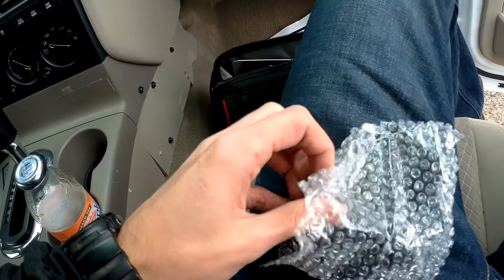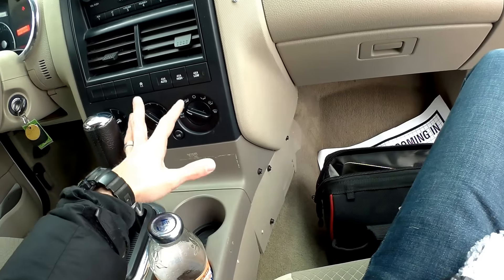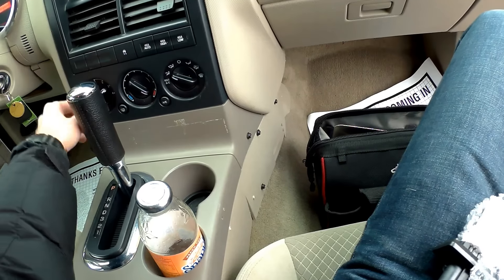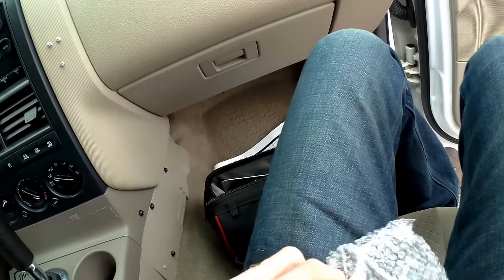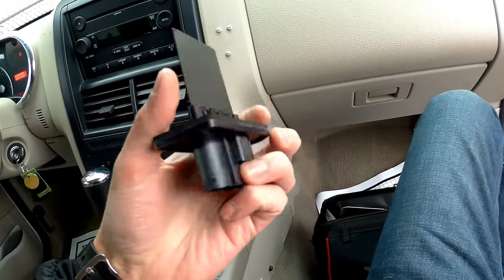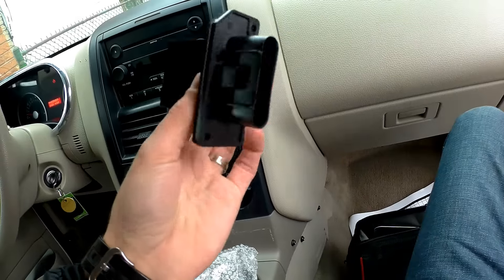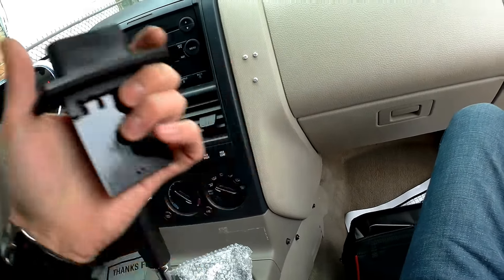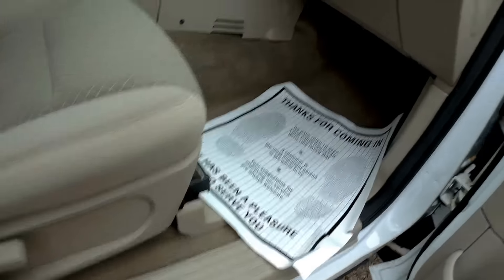I have a new blower motor resistor for this car. Please note: blower motor resistors are only found in cars with manual climate control adjustment. If you have buttons for automatic climate control, this is not going to apply. This is our blower motor resistor — it's very cheap, I bought it for $17 online. The procedure of replacing it is also very simple, so let's do this.